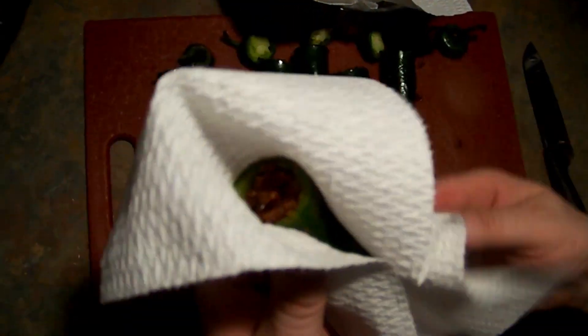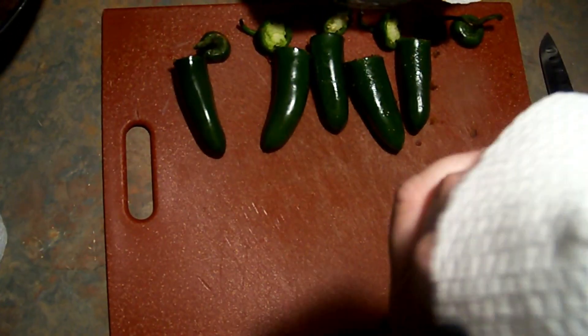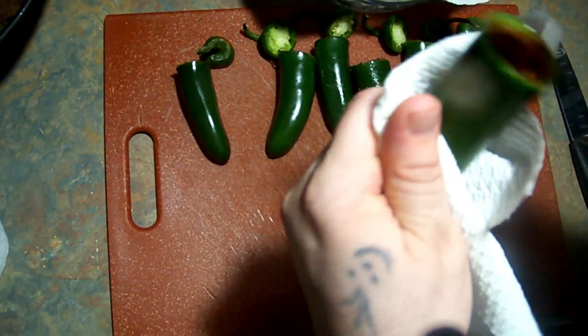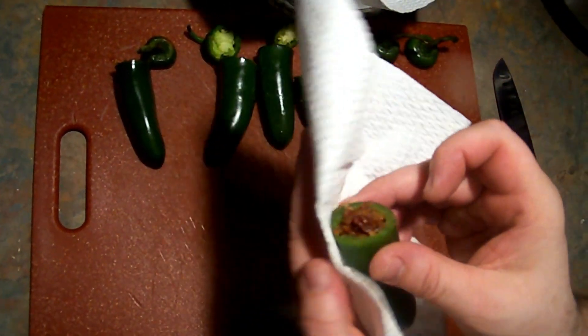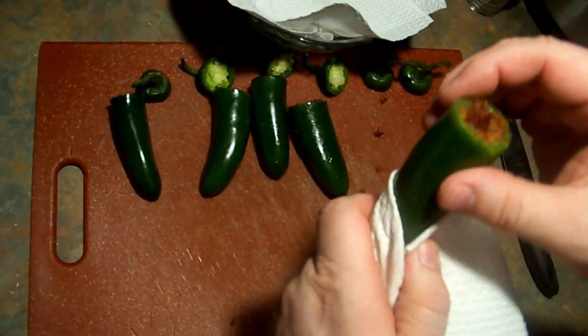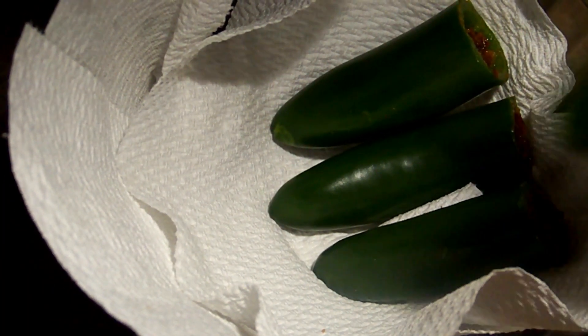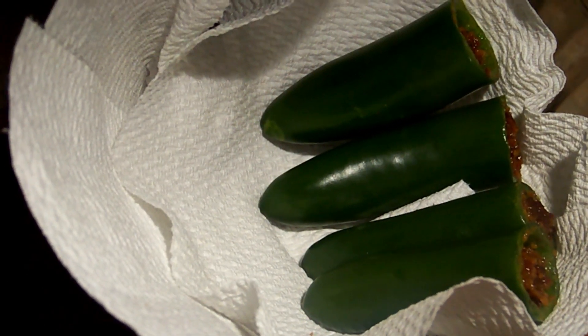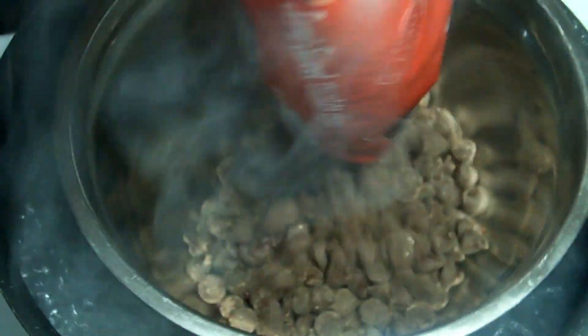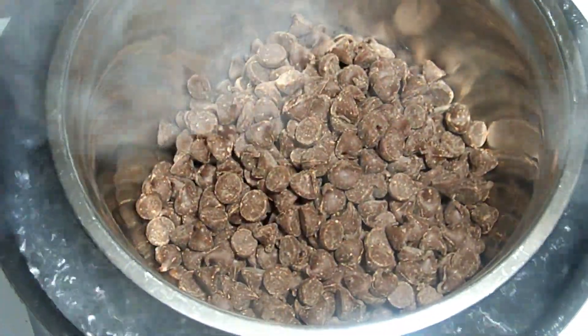Now we're going to melt the chocolate and get back to dipping these. If you've got bacon grease on the outside of your jalapeño, you want to wipe it off as much as you can because the chocolate won't stick well. Take each one, wipe it down, and set it aside. Then pull this back up and get the chocolate all melted down.